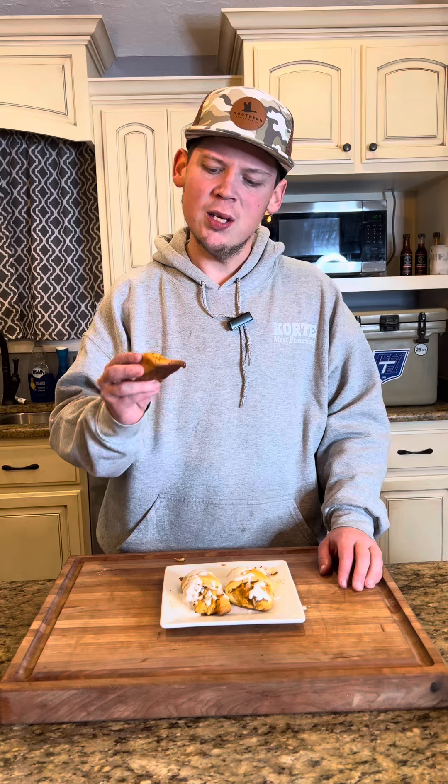Hey everybody, so it's rainy and cold. I don't feel like cooking a whole lot, so today we're going to make these Buffalo Chicken Crescent Roll-Ups.